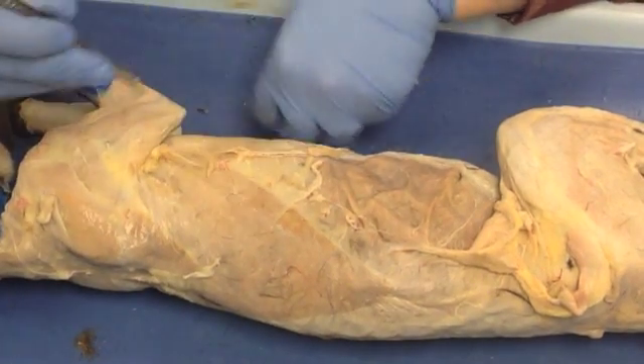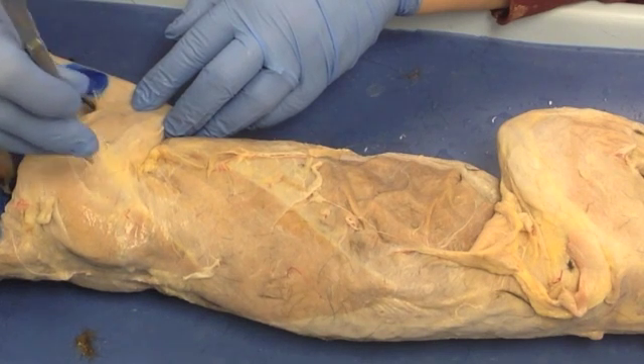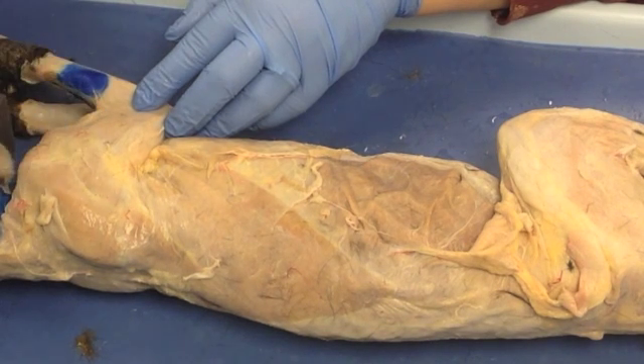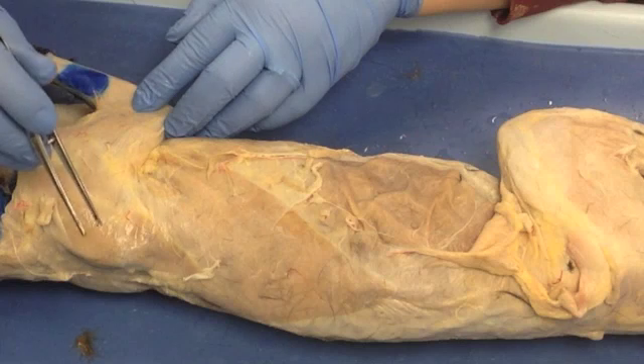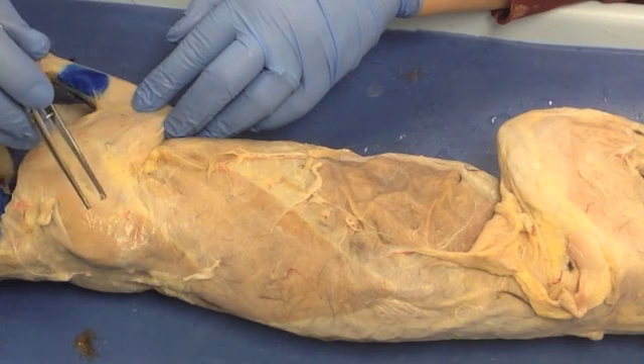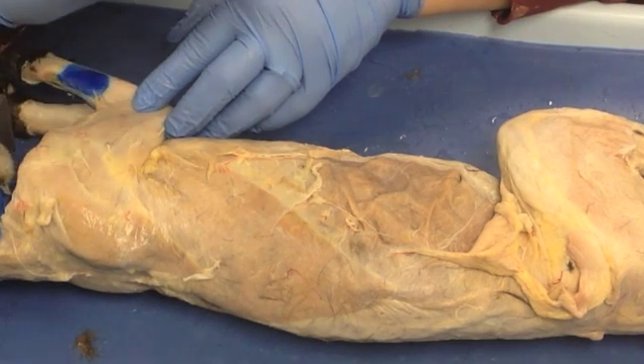The big thing to remember is that if you grab into something and it doesn't give easily, stop — because it's likely muscle and you risk tearing it. Finally, make sure you're using forceps as much as possible. Do not use your scissors to cut away something unless you are positive that you are not trimming away muscle.